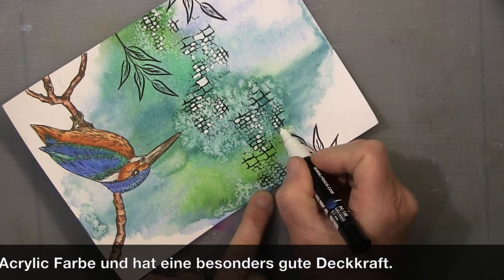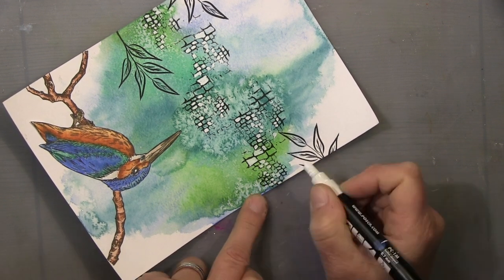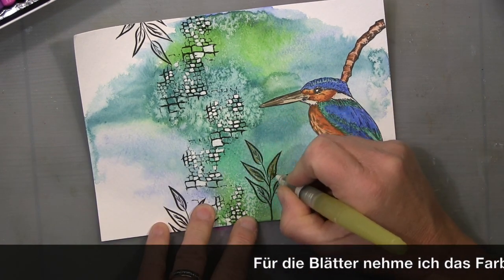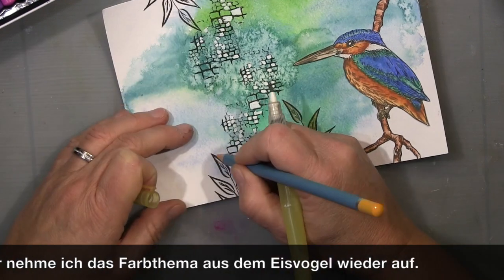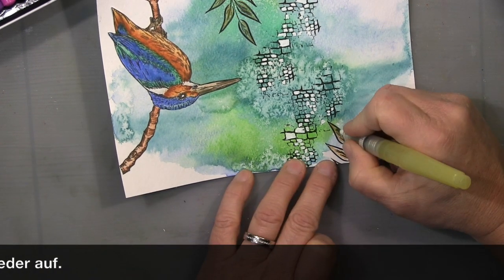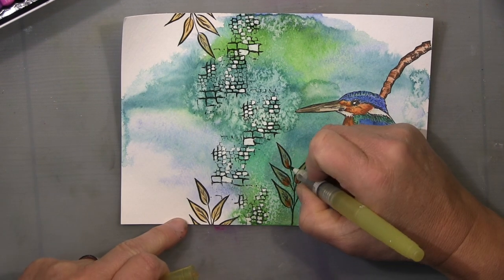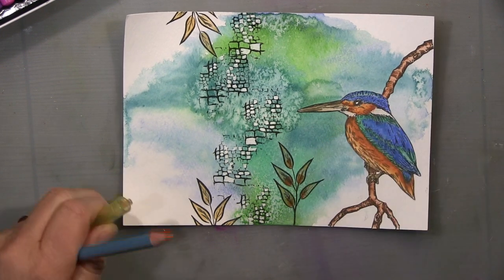The Posca worked perfectly because it's a very opaque, covering acrylic white paint. The Gansai Tambi watercolors are very pigmented and they come through when you use something less opaque. For the colors on the leaves, I picked up the orangey color from the bird — I didn't want to introduce another color. I really like orange in combination with blue and green; it makes a page come alive. A bit of shading here and there, going in a bit darker.